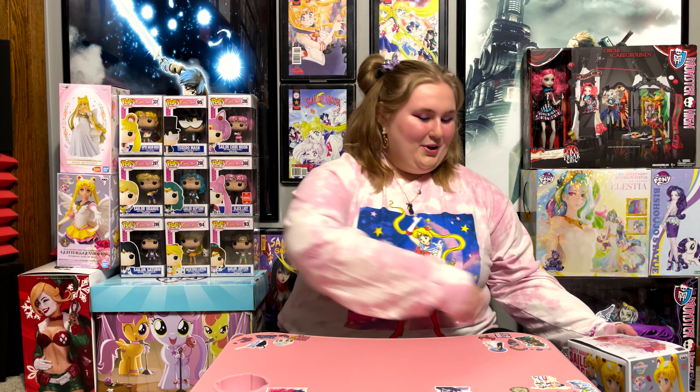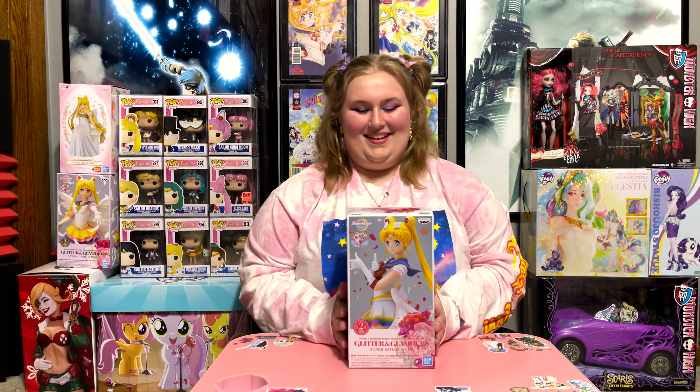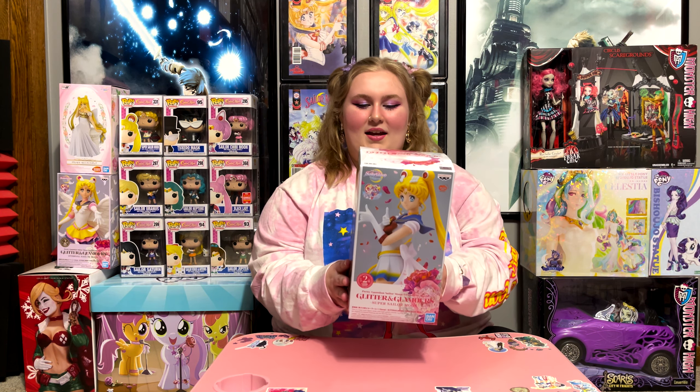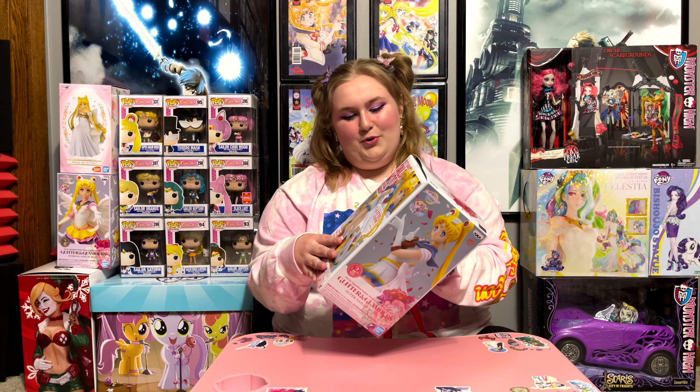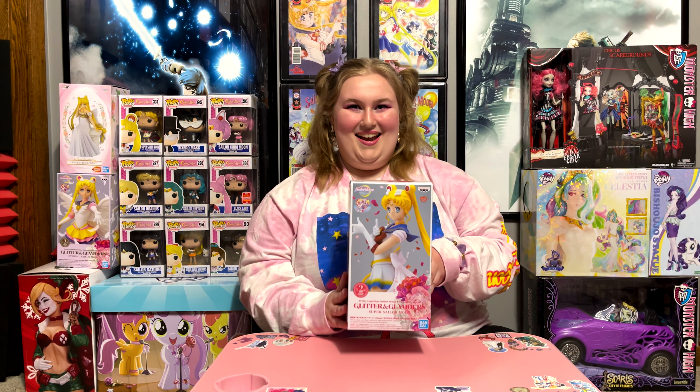Today I'm going to be reviewing one of my prides and joys, one of the best things that I own. It is this awesome Sailor Moon figure. It's by Ban Presto. It's the Pretty Guardian Sailor Moon Eternal the Movie Glitter and Glamour Super Sailor Moon.